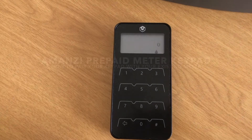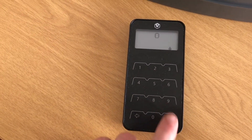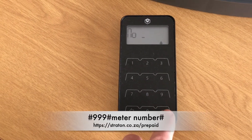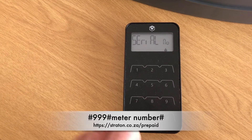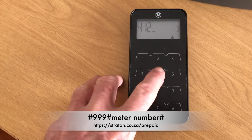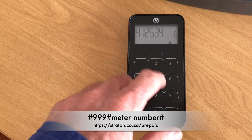In this video we're going to show you how to pair your new keypad with an existing prepaid water meter. It's relatively simple. All you do is make sure that it is on and that you've removed the tag, then all you press is hash 999 hash, the meter number of your existing meter, and then you push the hash.